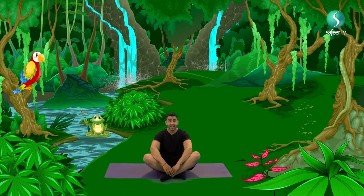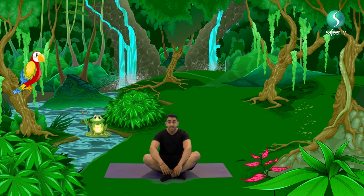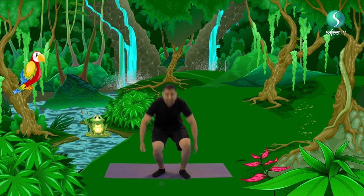Before we start exploring, let's warm up our bodies and loosen up our muscles. Let's start with our right shoulder. We lift it up and back down and up again and down. And with our left shoulder, up, down, up and down.